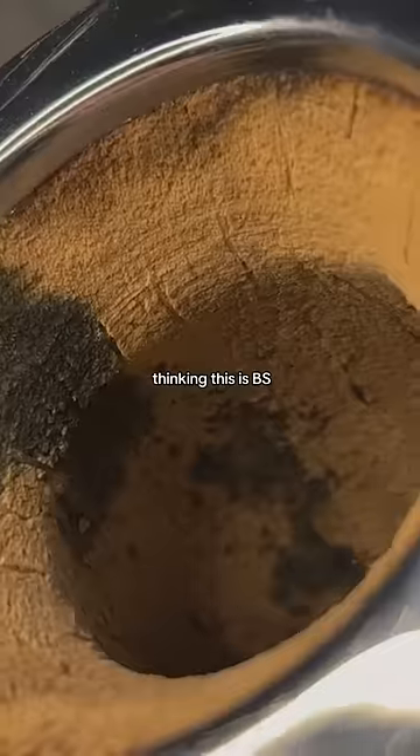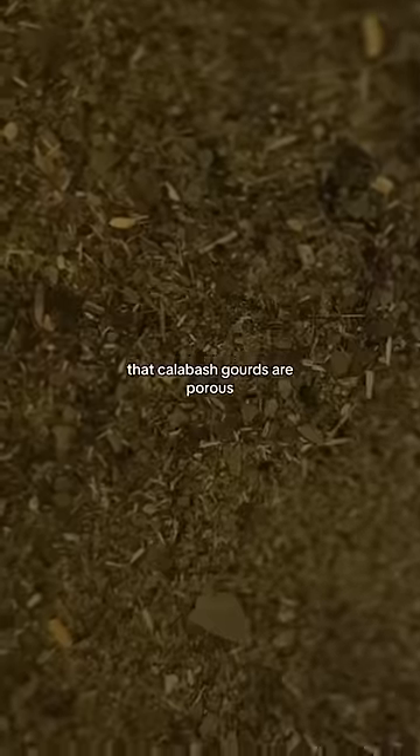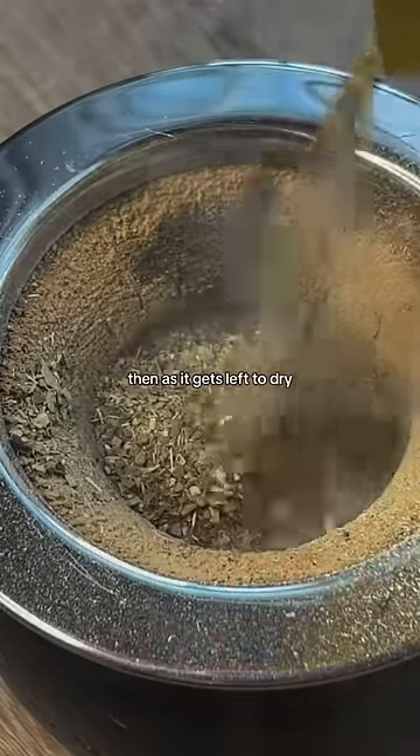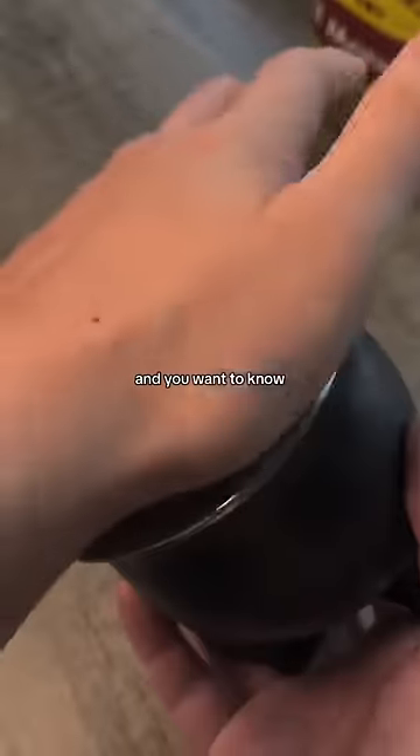But before you start thinking this is BS, I'll show you in a second what mold actually looks like in three different yerba mate gourds. You have to understand that calabash gourds are porous and absorb a lot of liquid when used to make mate. Then, as it gets left to dry, the remaining moisture oxidizes and that's what gives the gourd that green or black color.